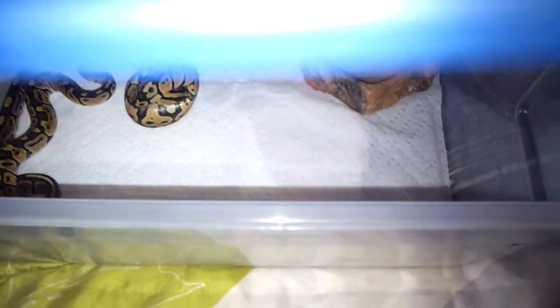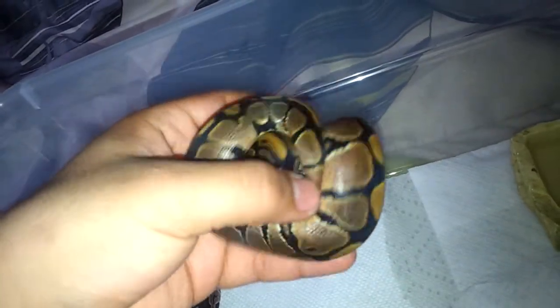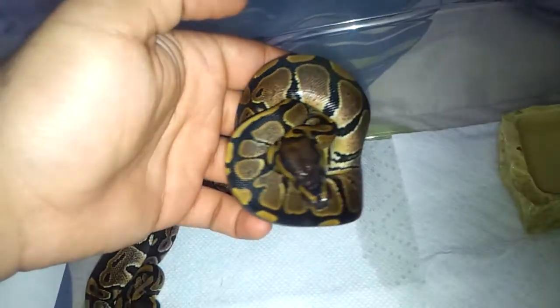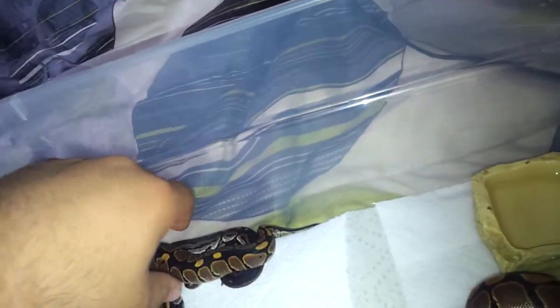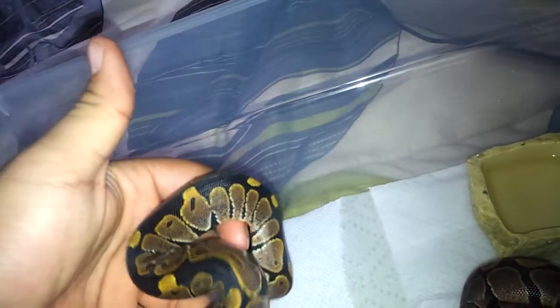The other clutch that got cut that same day was my normal-to-cine clutch. Two normals in this clutch — kind of a downer — but these guys are nice and hefty, chunky little things. In this clutch I actually got one female normal, a male normal, and a male cinnamon. Here are the two normals right here.